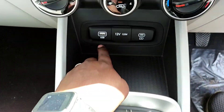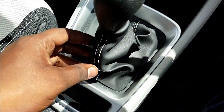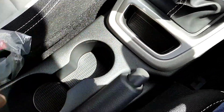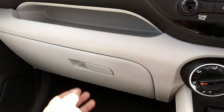There is a USB port, a 12-volt power socket, and also a Type-C port. There is a small storage space next to the gear selector. The gearbox area has a leather finishing. The center armrest also provides some storage space underneath, plus a glove box for additional storage.